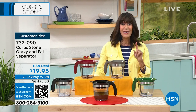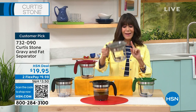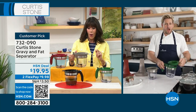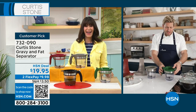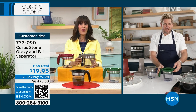$19.95, the best price for this. And the capacity — what is the capacity? It's probably marked on here too. The capacity of the gravy separator is the perfect amount. I think it's probably about three cups, 34 ounces. Yeah, 34 ounces.